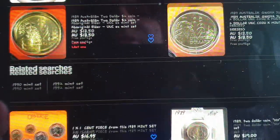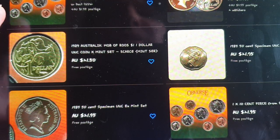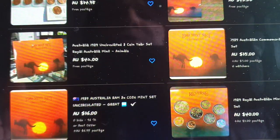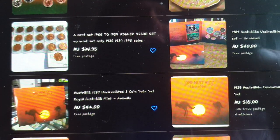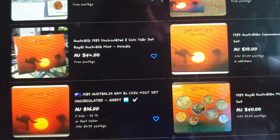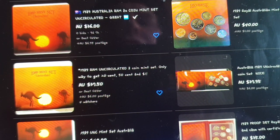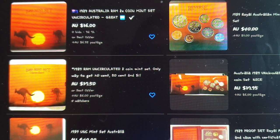There are also individual coins — two dollar, one dollar — and one and two cent pieces getting a bit more expensive. If you want to filter, put a minimum of around thirty dollars to exclude single coins. The last complete set listed is at forty dollars with free postage, and another at $42.35, so you're looking at about forty dollars per set.